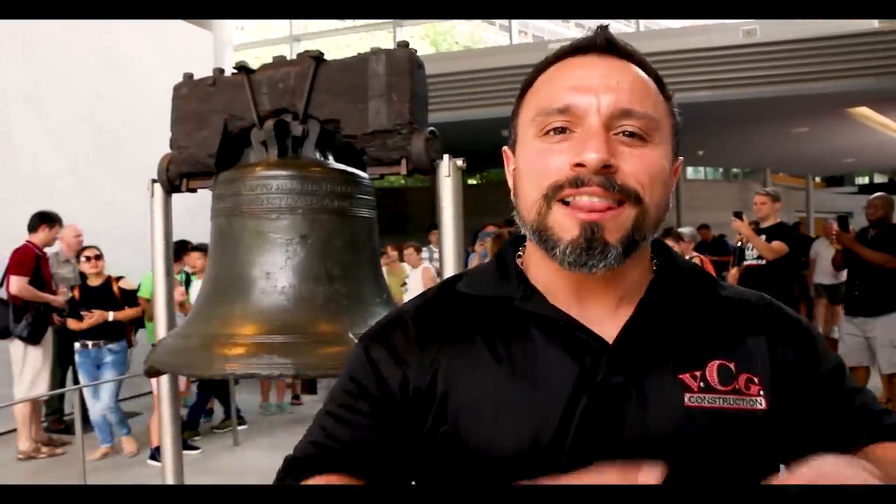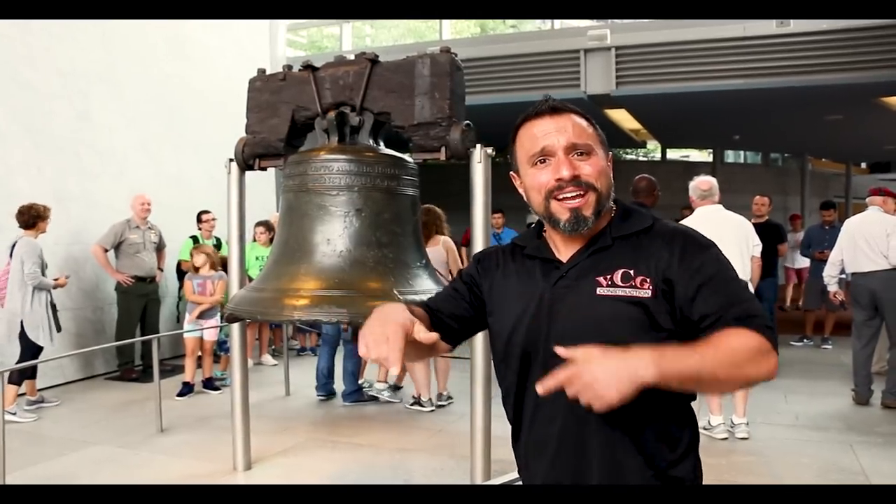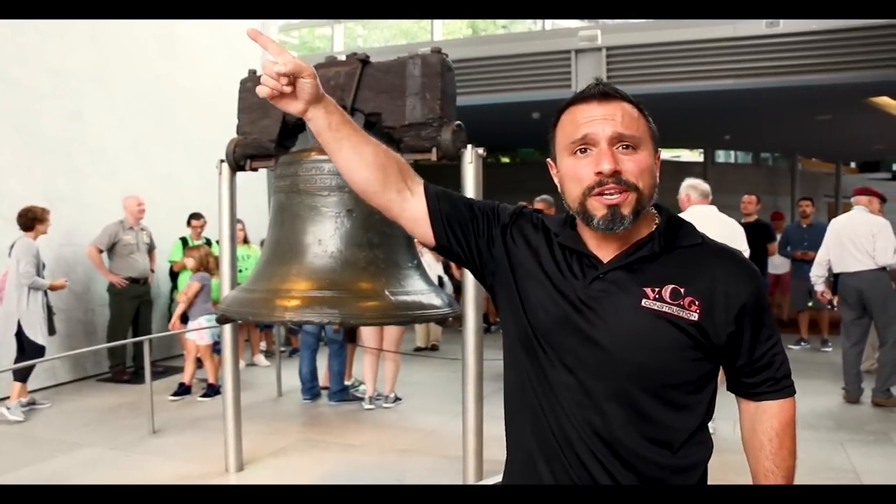It sucks — video's over, but I know you want more. So here's how you're going to get it: first, ring that bell like it's 1776 and let all notifications flow. Not subscribed yet? Smash this button. After that, watch this video here.